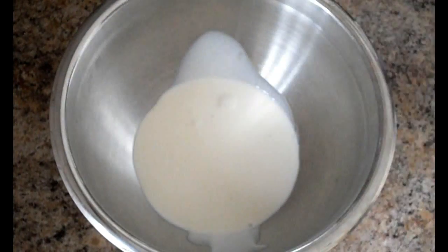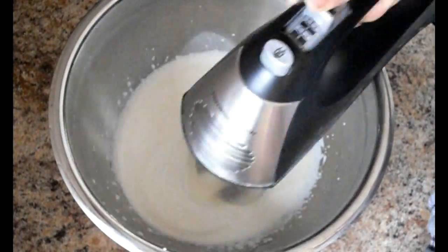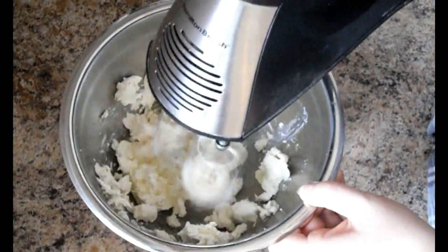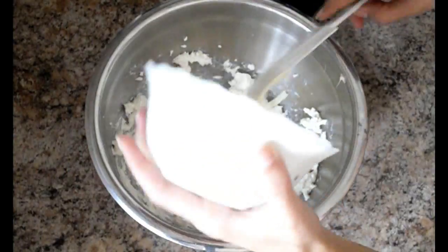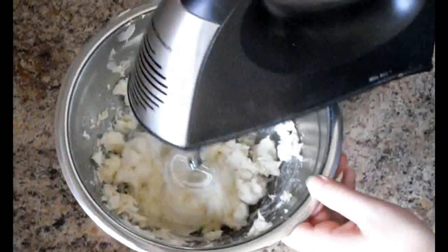Melt 2 ounces white chocolate and in a large bowl, whip the cup of whipping cream until it starts to become firm. In a separate bowl, put half a bar of cream cheese — not the entire bar like I did — and mix until smooth. Then add the melted chocolate and the ¼ teaspoon peppermint extract. Mix and then blend in the whipped cream.